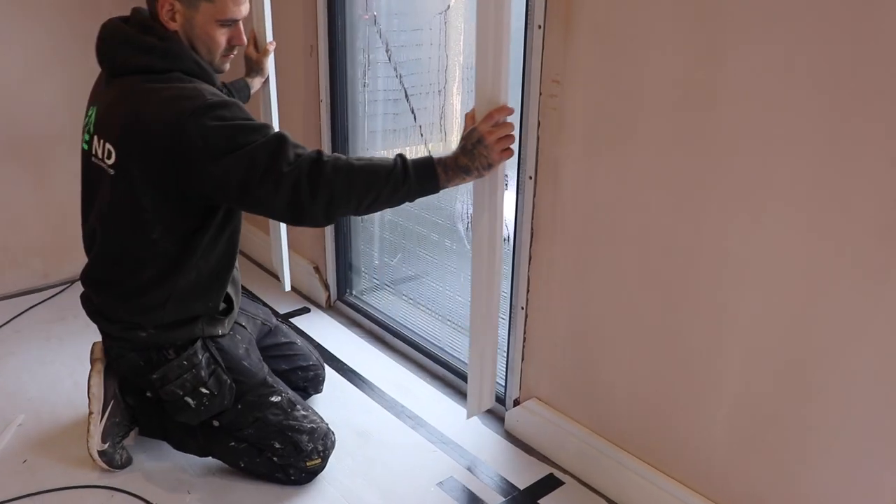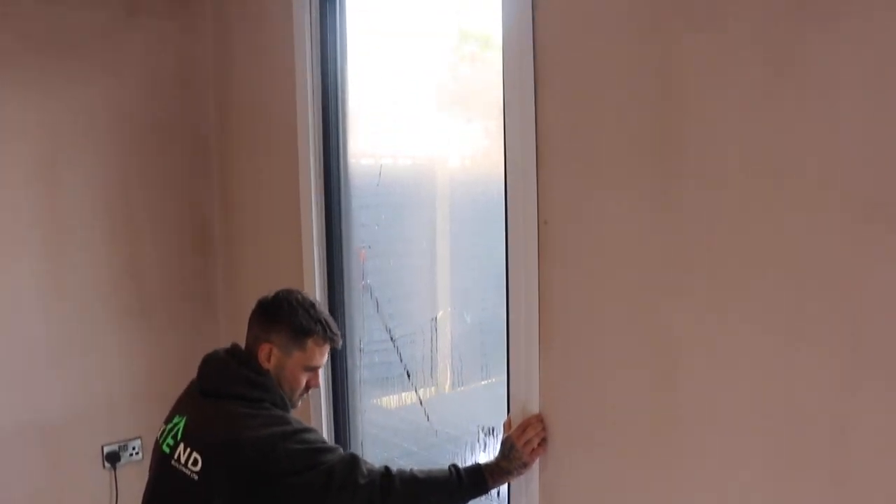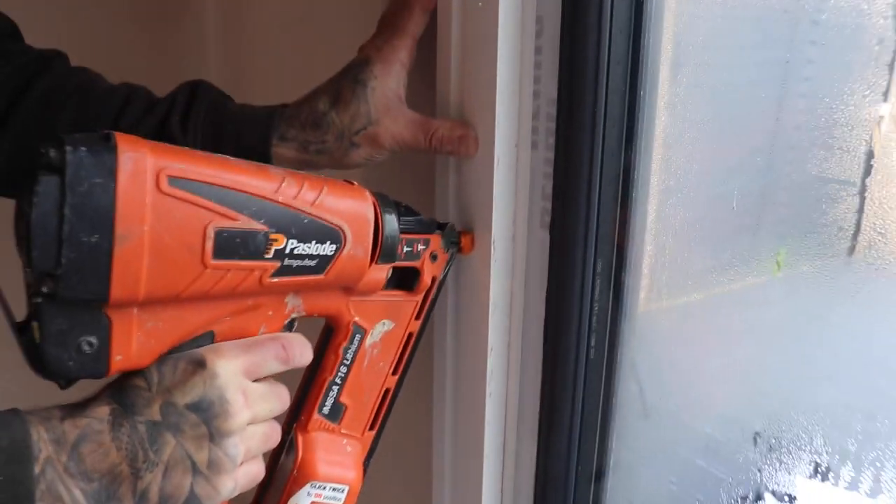Once we've made up our architrave we can fix it to our wall. Hold it in place correctly and pin it to the wall with our nail gun.